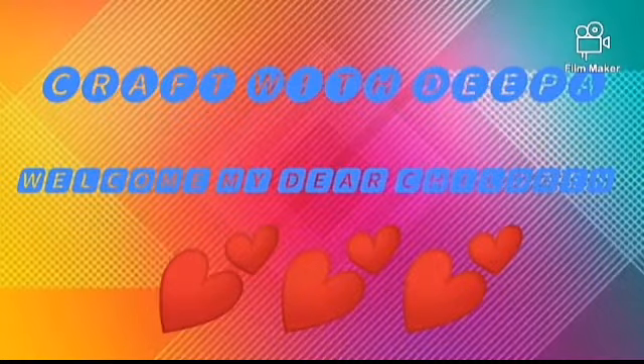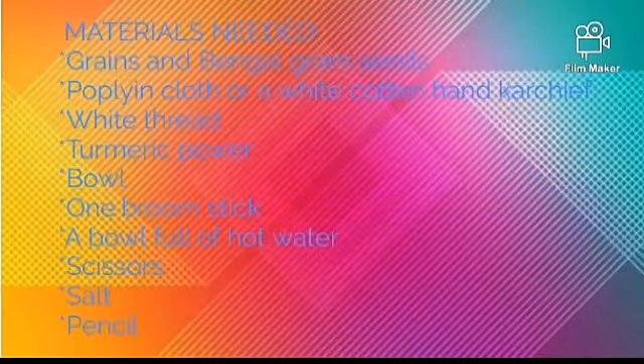Shri Guru Viyo Namaga Suki Bhava. Today I am going to teach craft work on tie and dye. The materials needed are: